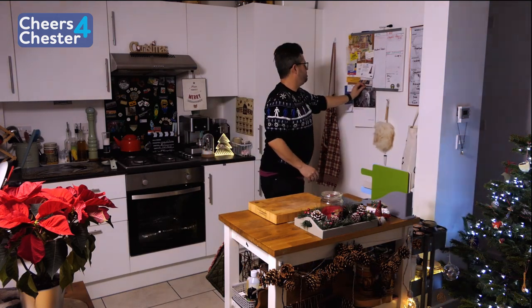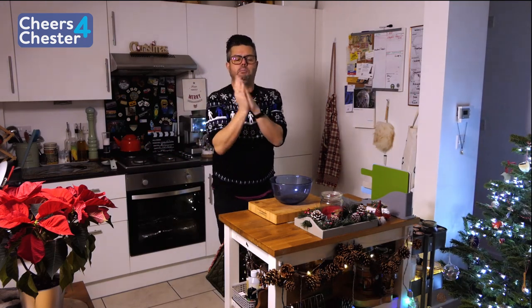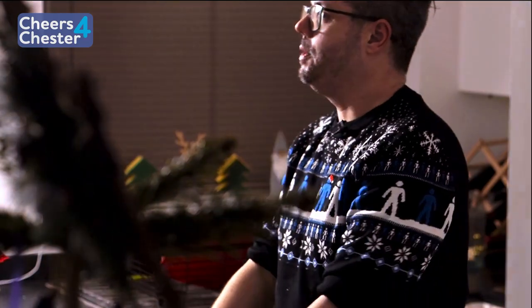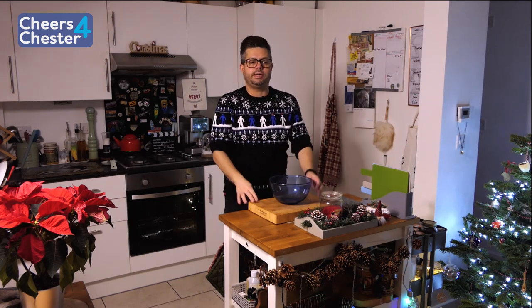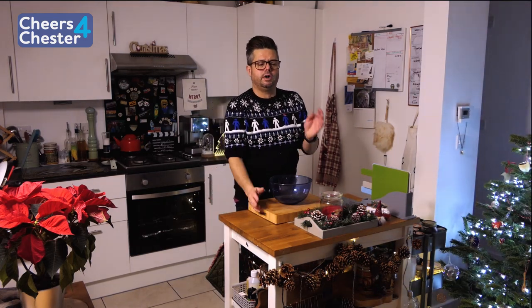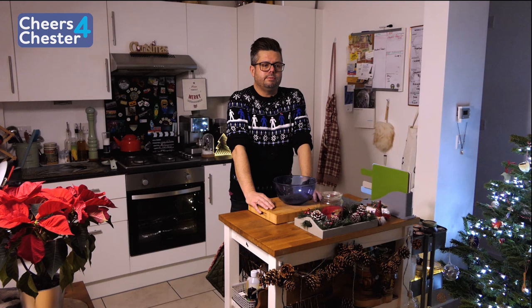Right, let's crack on. First up we're going to make the pastry for the sausage rolls — get ourselves a bowl. There's one easy thing to remember with the ratios of pastry: half fat to flour. So for a shortcrust pastry, if you're doing a sweet pastry you'd do half butter to flour — for instance 100 grams flour to 50 grams butter. I'm going to use 200 grams of plain flour.